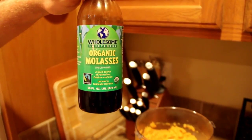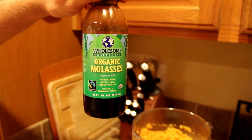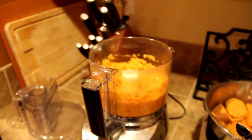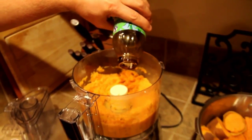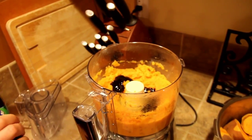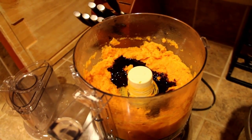The next superfood we're adding is a little bit of organic blackstrap molasses. That might seem strange, but the reason we're adding it is because it's an excellent source of iron. When they process sugar cane, they turn it into two parts: the refined white sugar, which is not so good for you, and the blackstrap molasses — which is what's left over after they refine the sugar and take all the nutritious stuff out. So we put just a tiny bit in because it's so rich in iron and minerals.